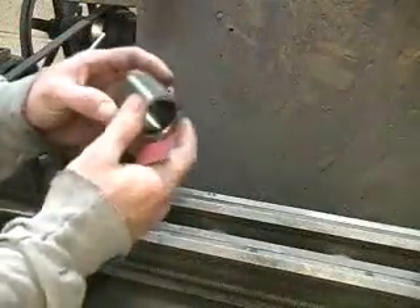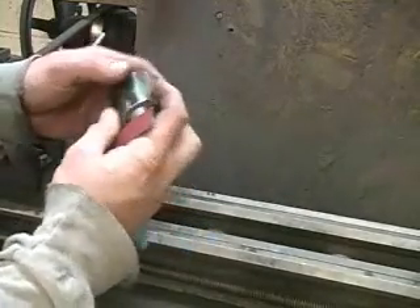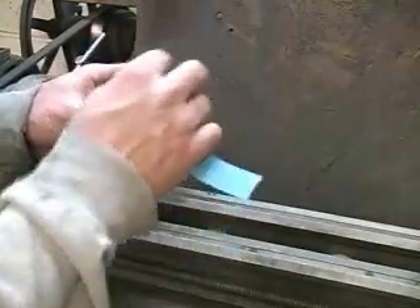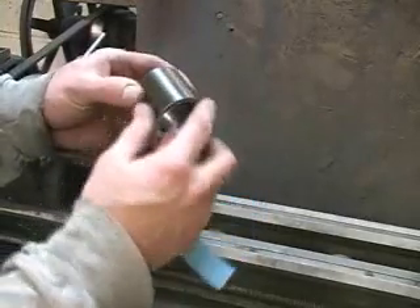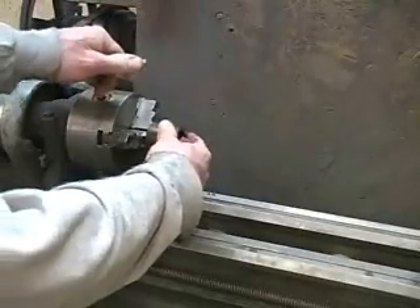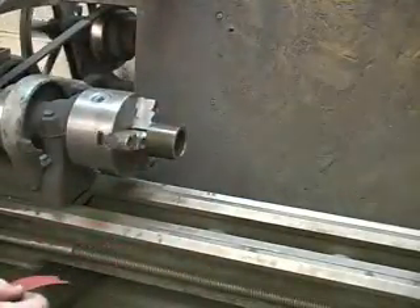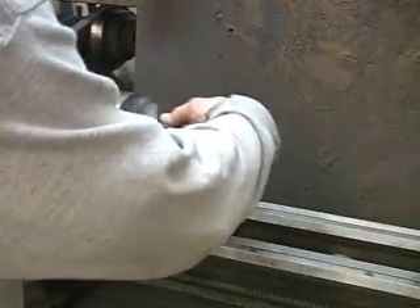Once the bushings are all machined and faced down to size, we need to remove the mill scale — this brown finish that comes on pretty much all DOM tubing. The reason we get rid of that mill scale is so that when we TIG weld the control arm tube to this piece, it doesn't undercut or cause any type of porosity. The way we do that is we use this old South Bend lathe that we've set up just for polishing bushing ends, and we use a piece of emery cloth to remove it.